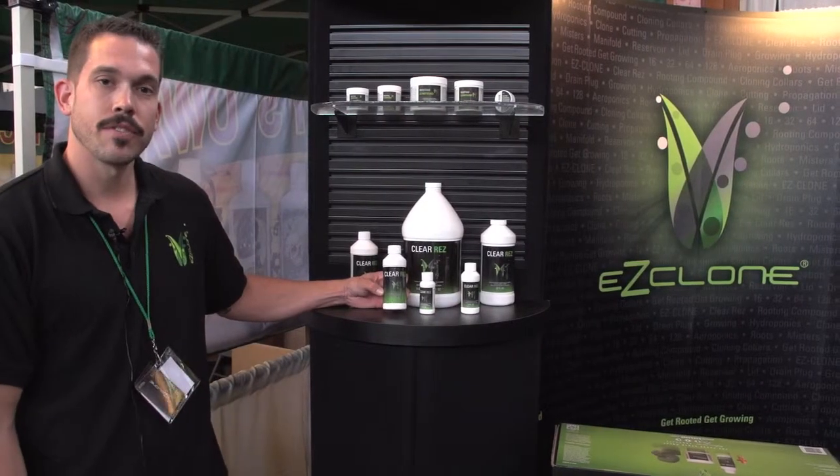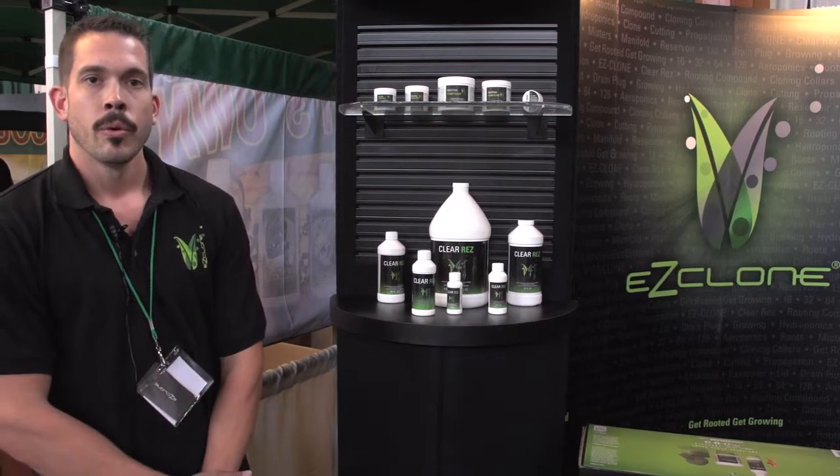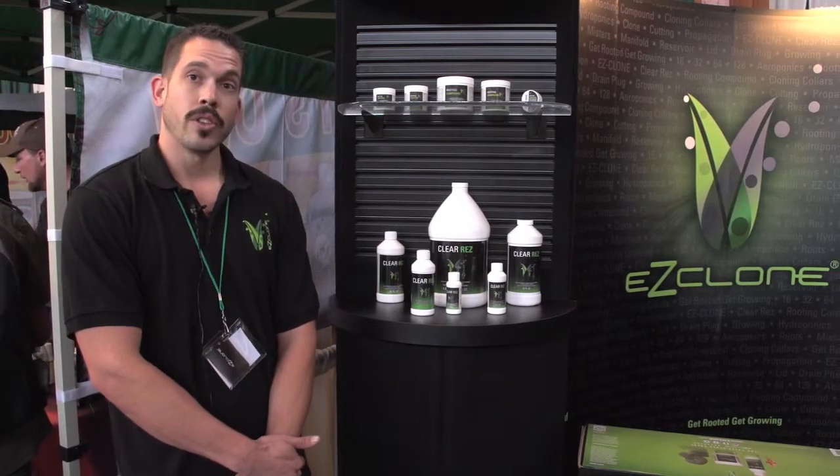This is ClearRes. It's an additive you can add to the reservoir. It's going to help eliminate bacteria and scale. We recommend adding one ounce per five gallons every week. This will help keep everything running smooth and clear.